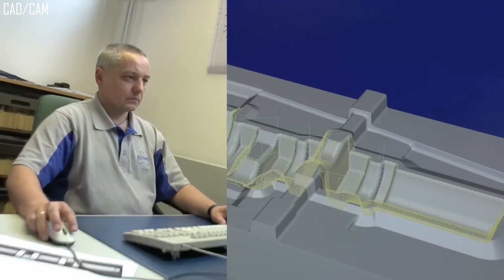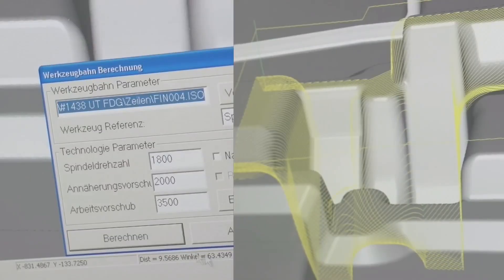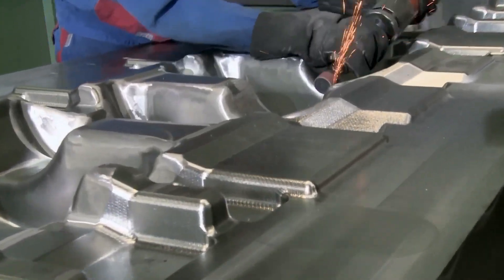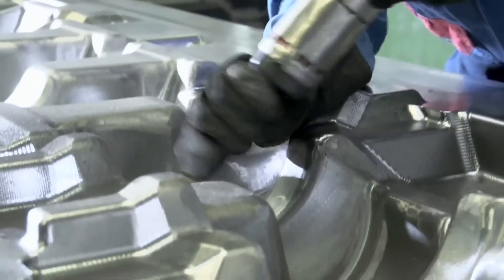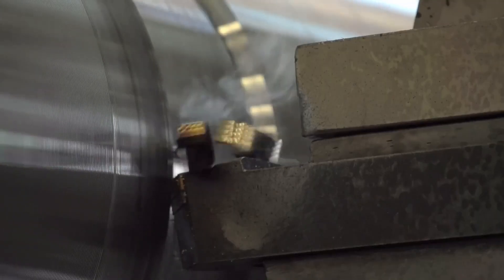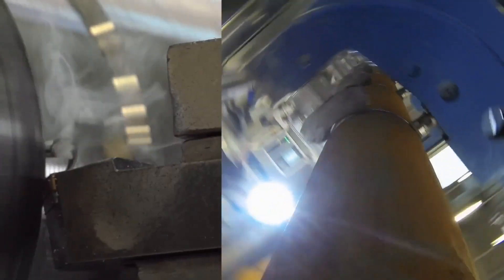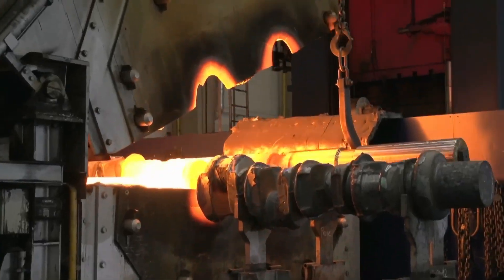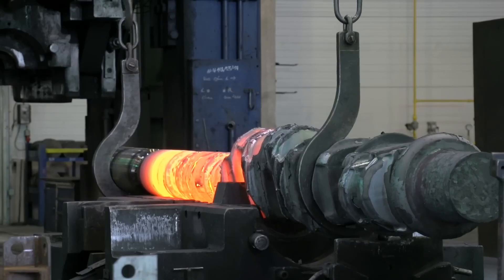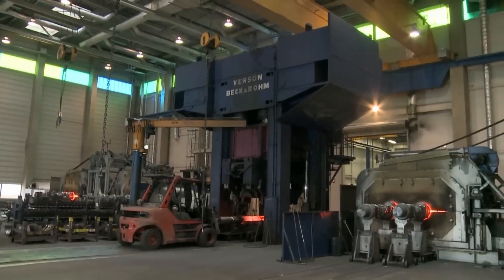CAD/CAM integrates the design and manufacturing processes using computer technology. CAD enables engineers to create detailed 2D or 3D models, refine designs, and simulate performance digitally. Once finalized, the design is transferred to CAM software, which generates precise instructions for automated machinery, like CNC machines, to manufacture the product.